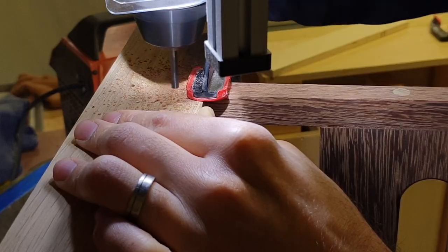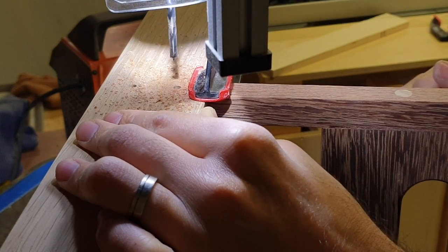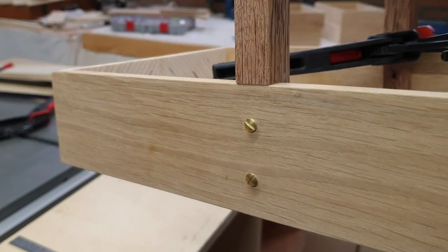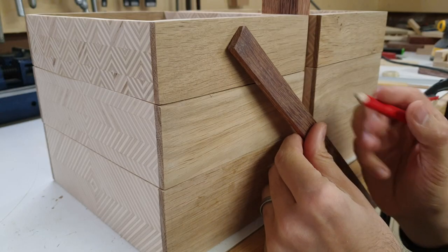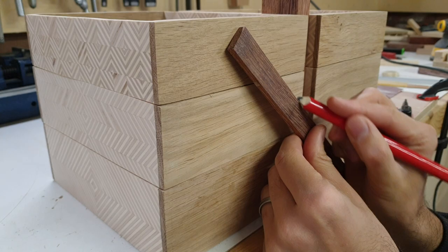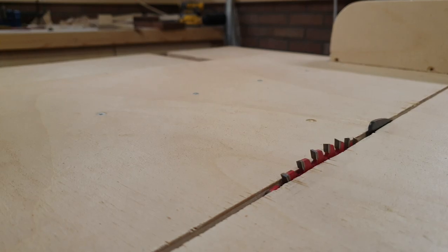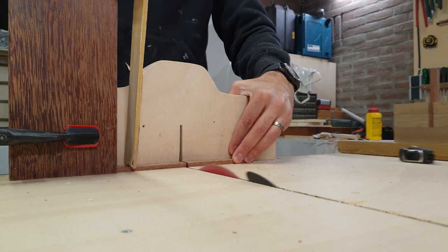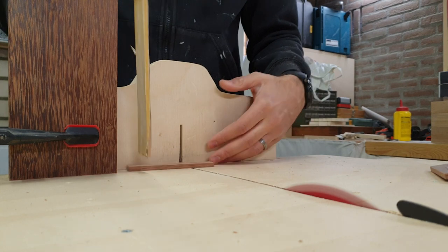My project encountered some of the same issues he had, to do with the accuracy of the holes that connect the boxes. If they're not in exactly the right place, or the holes are a little bit loose, the mechanism just doesn't work fluidly, or the boxes don't stack neatly on top of each other when opened or closed.